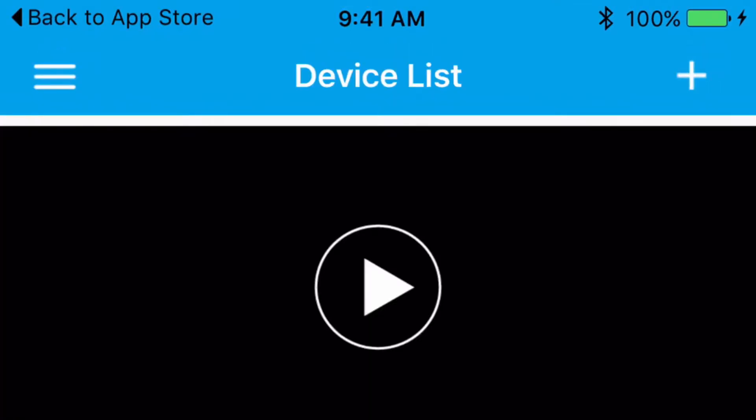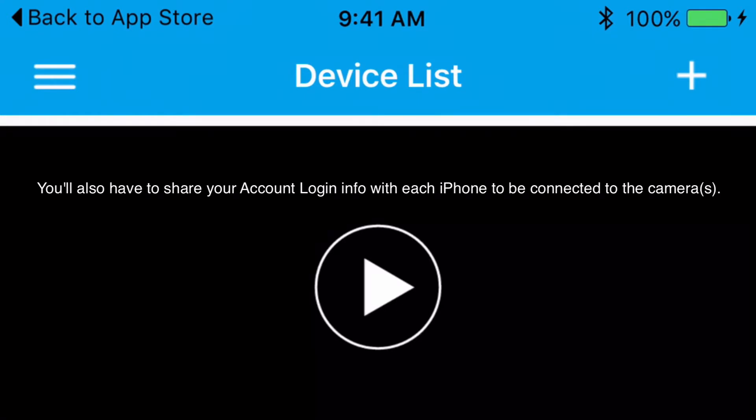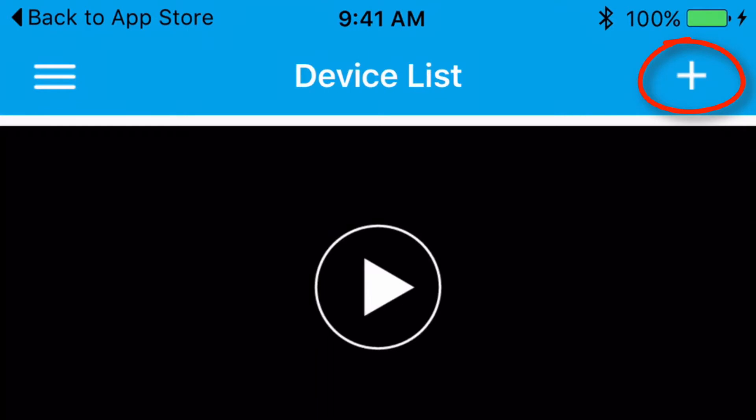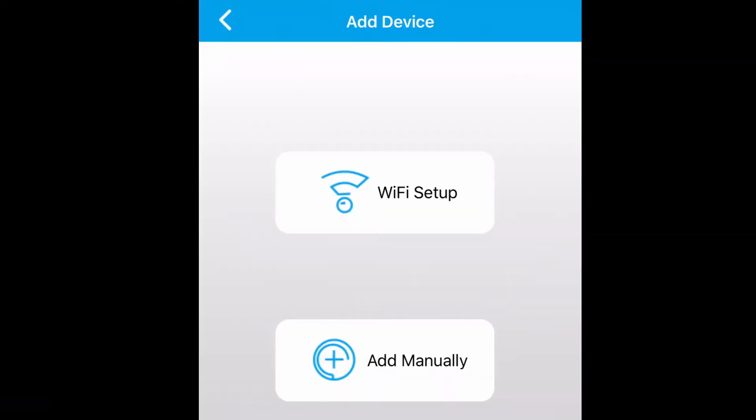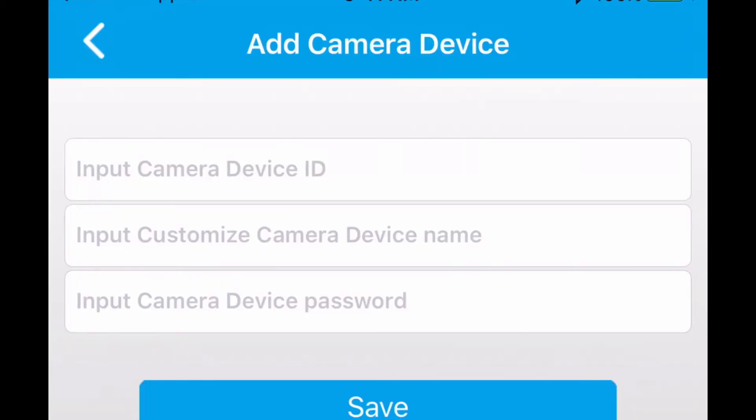You're going to be doing this on a phone that has not had any of these cameras connected yet, so you'll get to the add device screen a little differently. You'll see the little plus sign — that's how you get to the add device screen. Touch that and then select 'Add Manually.' Just ignore the other options and click 'Add Manually.' Now, remember the number that was at the very top of the screen, the device ID number? You put it in the 'Input Camera Device ID' field. You type that number in, and on the second blank you put whatever you want to call the camera on that second phone.